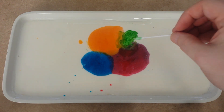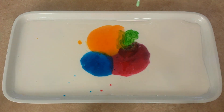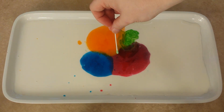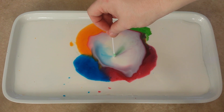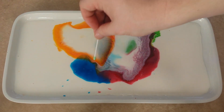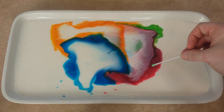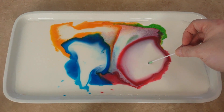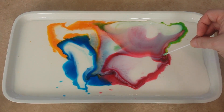Now we take our cotton bud with washing soap and I am going to put it in at an angle so you can see. Here you see the color streaming from the cotton bud. Let's dip it in a little bit. I don't want to make it too much or the effect won't last. Do it carefully and you can do it over and over again.